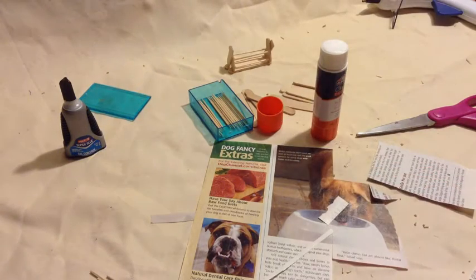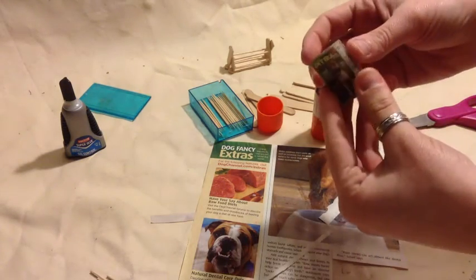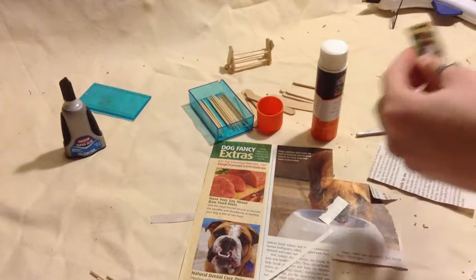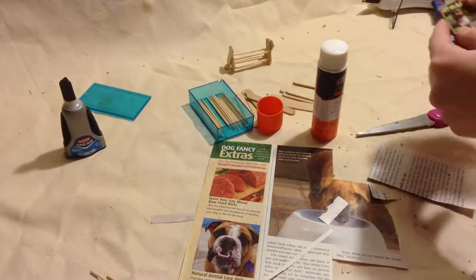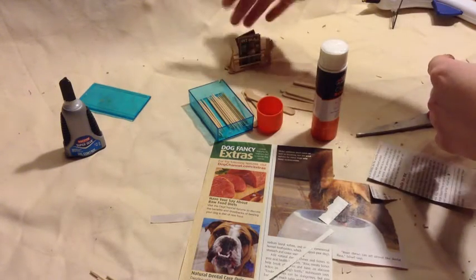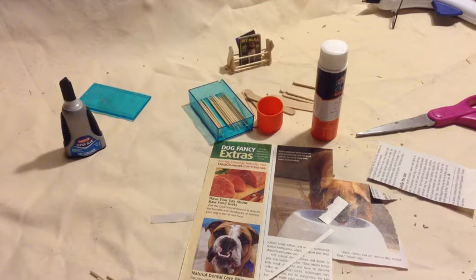Once that is done, you have your little magazine! You can place them all in your magazine rack and put them in your doll's living room, bedroom, bathroom, or whatever. And that's it! Thanks for watching!